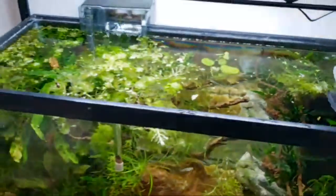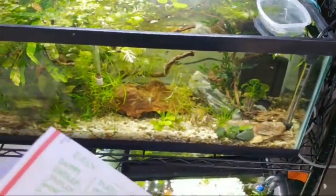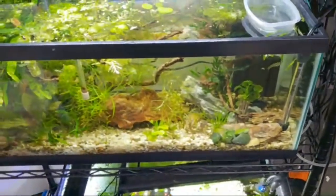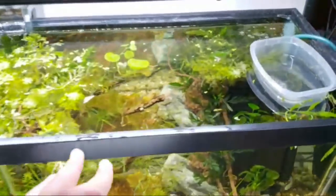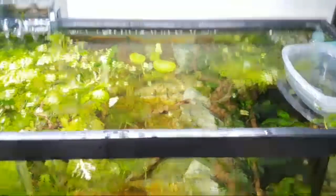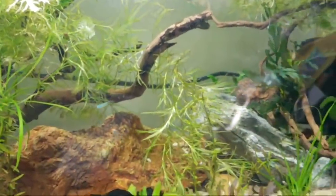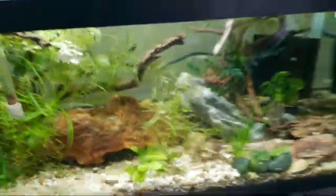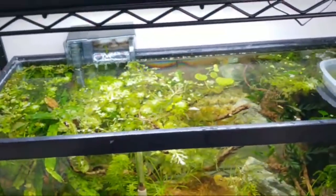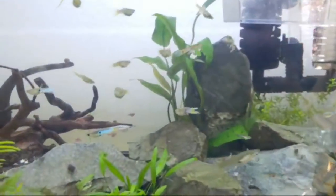All of my breeding goes on in a 20 gallon. Forty gallons are the standard for pleco breeding usually, but a 20 gallon works just fine. I also use the top of the water for either a killifish or endler grow-out tank.